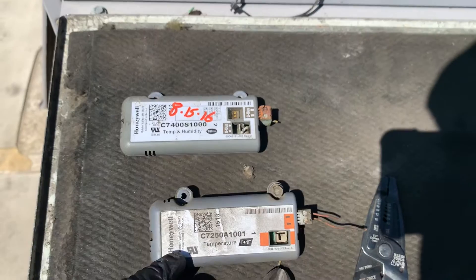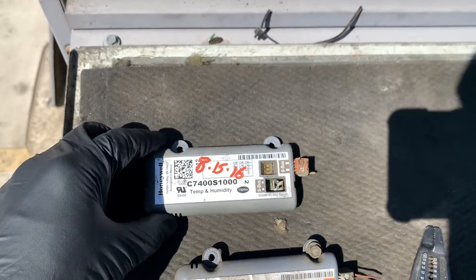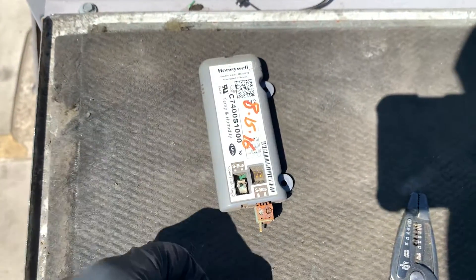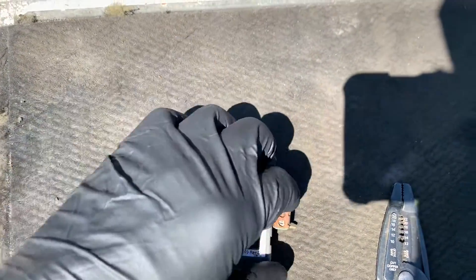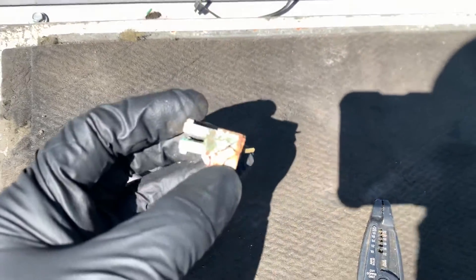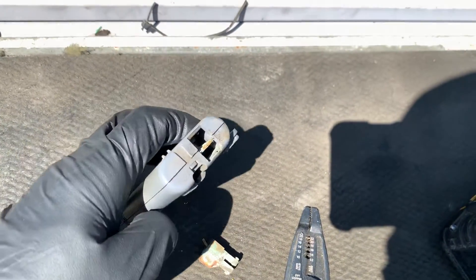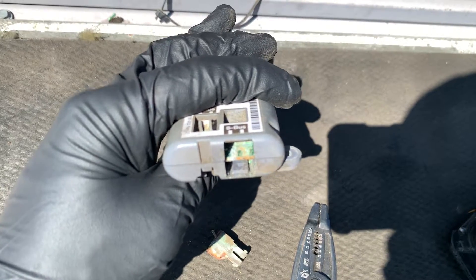There's a temperature sensor here, and this is the temp and humidity, or the silk sensor. When you look at this, you can really see that it got really corroded. This is the one that was located outside — this connection is just pretty bad.